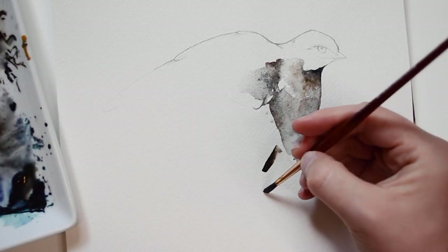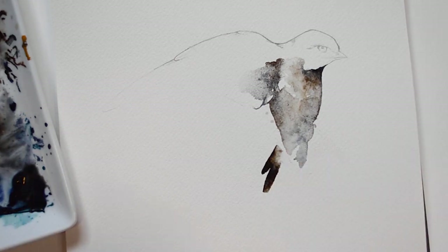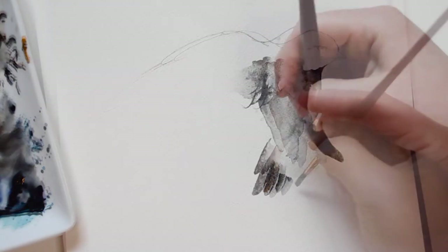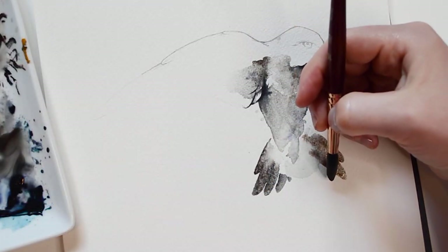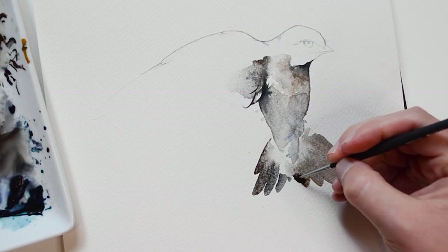While this area dries, I'm going to move on to the tail feathers of the swallow. The tail feathers will be created using some quick brush strokes. My goal for this painting is to mix realism with abstraction. Here you'll notice that I added some water down first before applying the brush strokes — this is so it blends nicely.